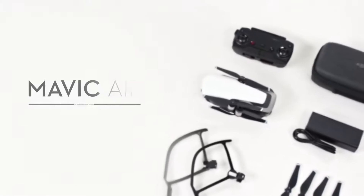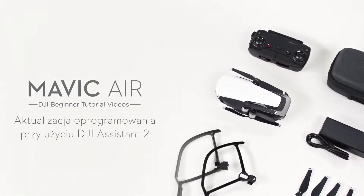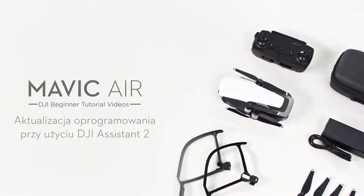Mavic Air. Updating the firmware with DJI Assistant 2. Updating the aircraft firmware with DJI Assistant 2.